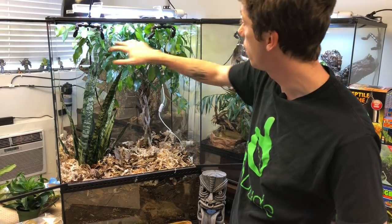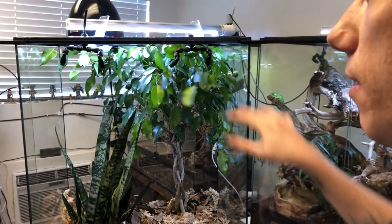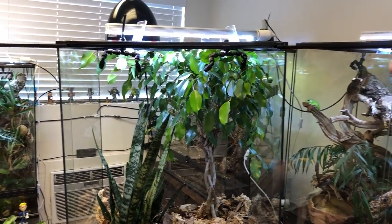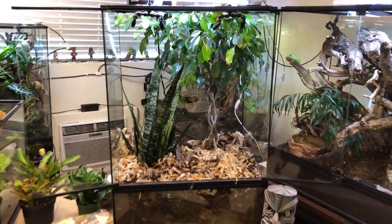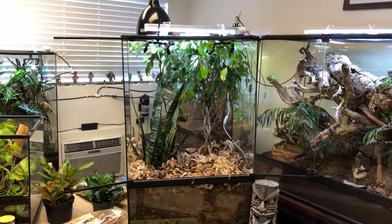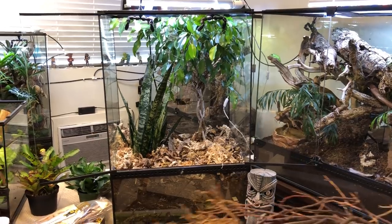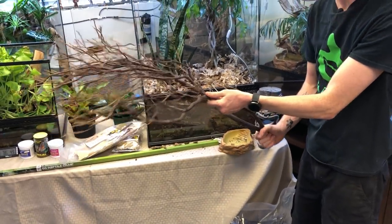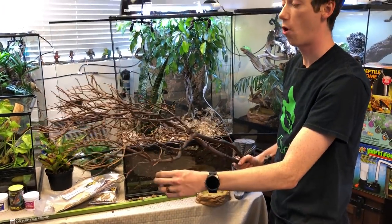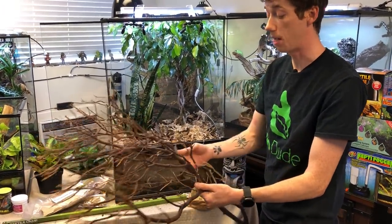I have four MistKing nozzles here. This MistKing is going to go off for 45 seconds twice a day, so this tank is going to get doused — and that's exactly what we want for these guys. The next thing I'm going to do is add in one of my first pieces of wood. This is manzanita, one of my new additions. It is harvested ethically off of the Pacific coast and it's a very detailed piece.